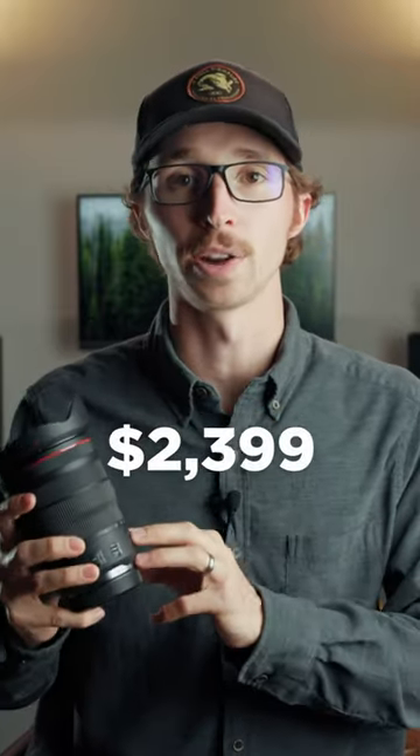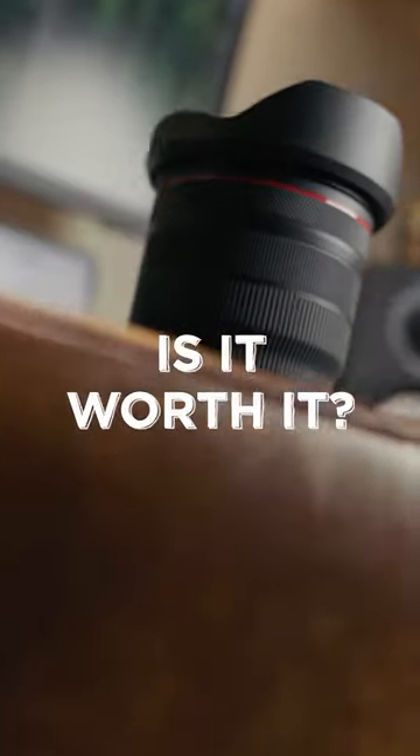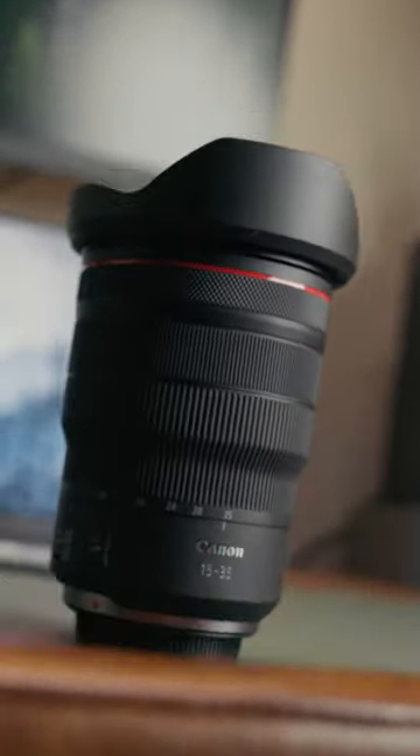This lens comes in at $2,400 US dollars. Now, although $2,400 is a lot of money for anybody, it's important to keep in mind that if you do photography or videography for a living, or if you're just making some sort of income on that business, it could be a very worthy investment to make.